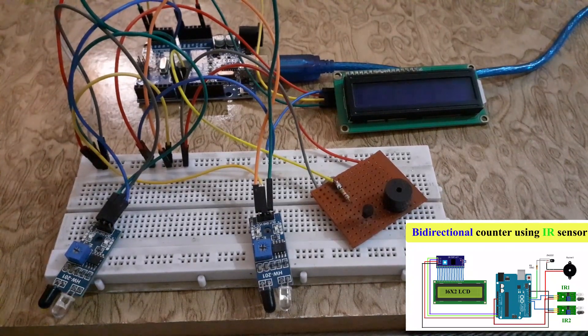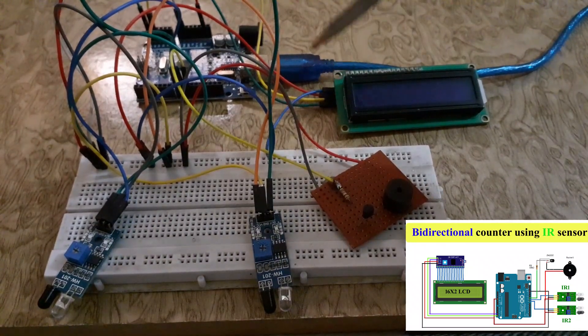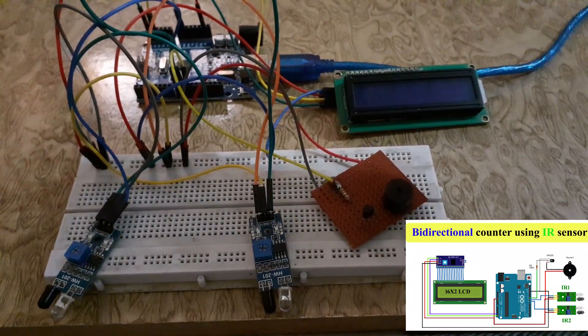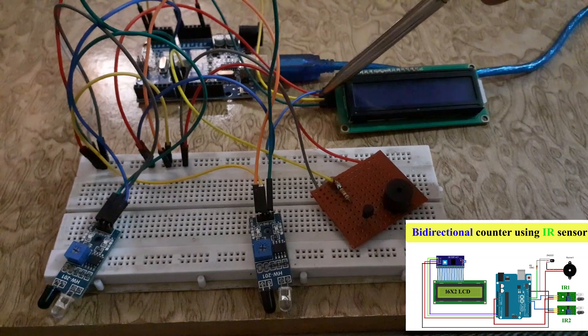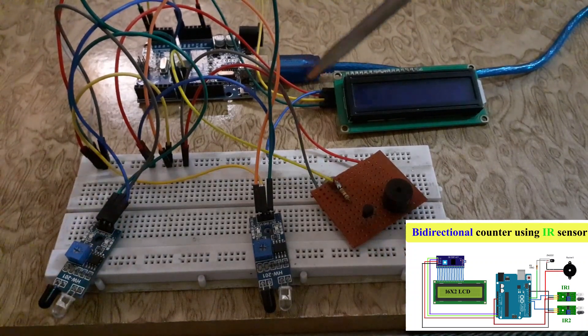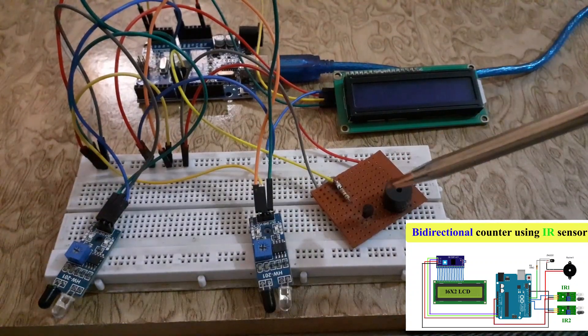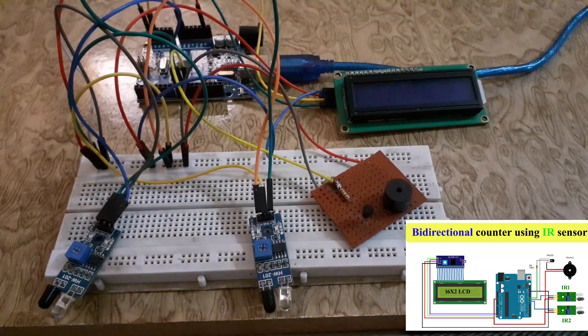Connect the VCC of the I2C LCD to the 5V of the Arduino UNO. Connect the Ground of the I2C LCD to the Ground of the Arduino UNO. Connect the SDA pin of the I2C LCD to the A4 pin of the Arduino UNO. Connect the SCL pin of the I2C LCD to the A5 pin of the Arduino UNO. Connect the buzzer to digital pin 10 of the Arduino UNO.